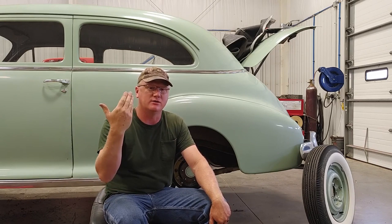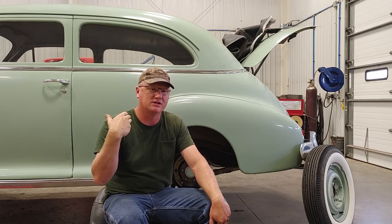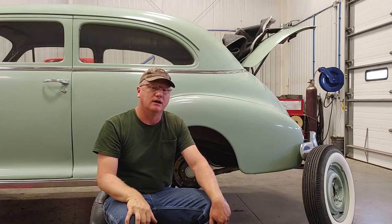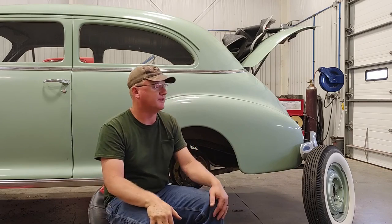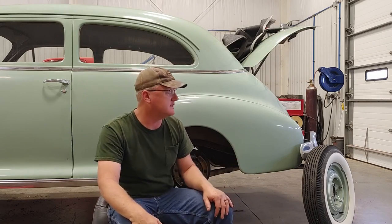If you're seeing this much later and you want to know why I have the 48 Chevy back, look for June - The Humble Mechanic 2023 video, and I'll probably tell you the reason.